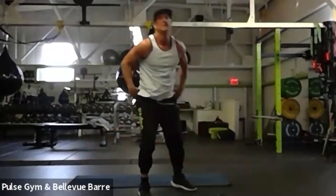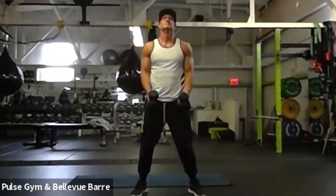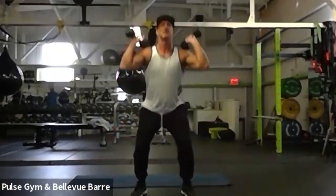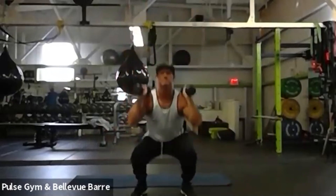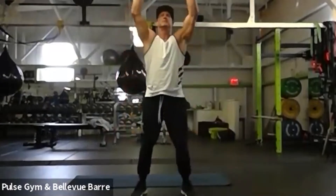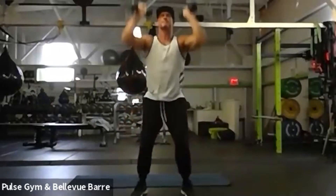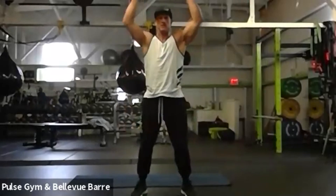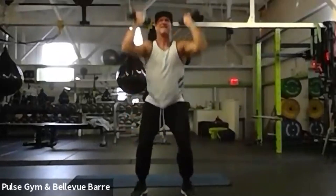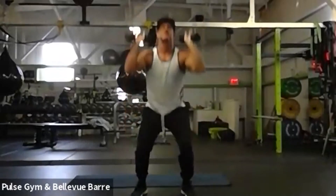We got two to go — one tough one and one easy one. Next tough one: thrusters! Everybody grab two eights on the shoulders. Squat down low, compress, nice and slow — there's no rush here. Just get a good squat. That's it everybody, almost there!